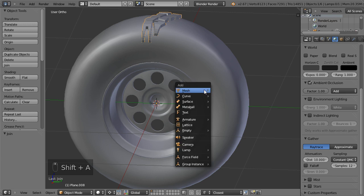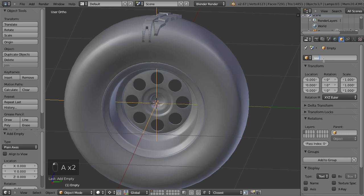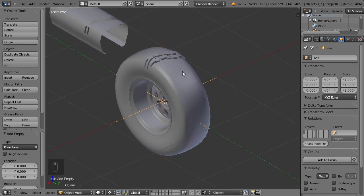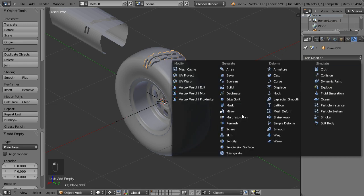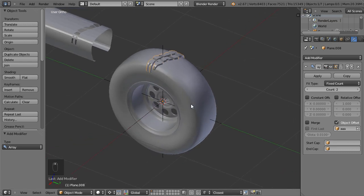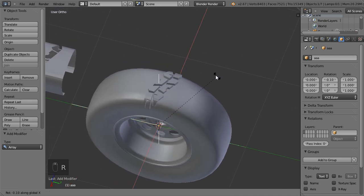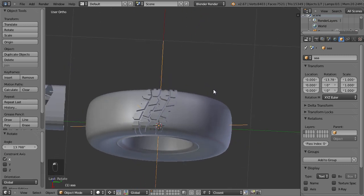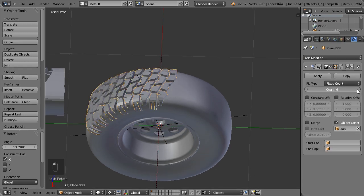I add an empty in the center — let's name it something really thoughtful — and add a modifier to my newly created threads, which is an array modifier. Instead of relative we use the object offset and select our newly created empty. Let's rotate it on the X axis until I'm happy with the gap. Yes, I'm happy, so back to select this object and instead of two we create a lot of them so they will nicely hug around.